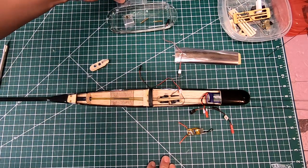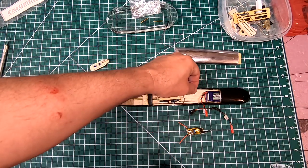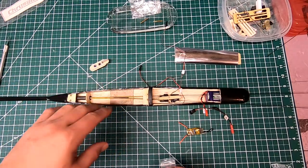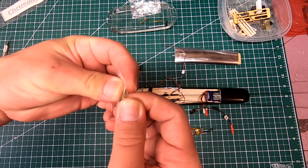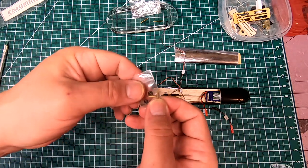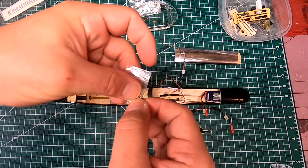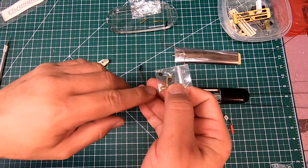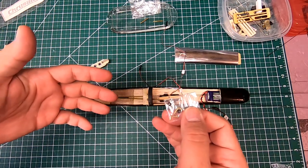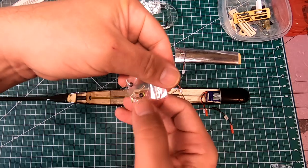I'm going to start the process of doing the push rods, which are 0.8 millimeter carbon fiber rods inside of plastic housings that run the length of the tail boom. There are L-shaped brass fittings that need to be attached to the ends, and then little rubber O-rings go over the end keeping them from coming out of the control horns. The control horns are fiberglass. Everything is designed as light and as simplistic as possible.